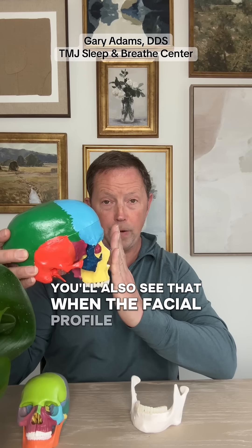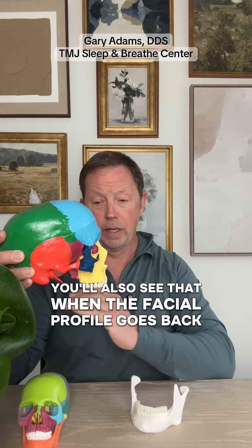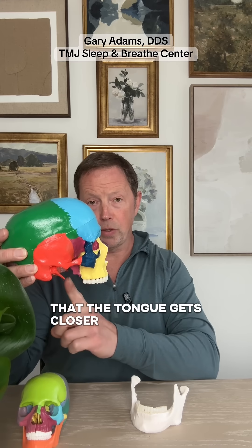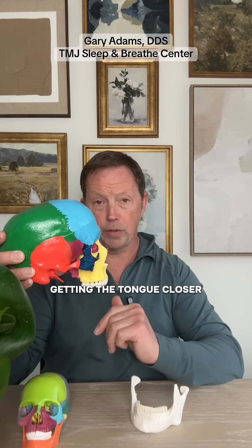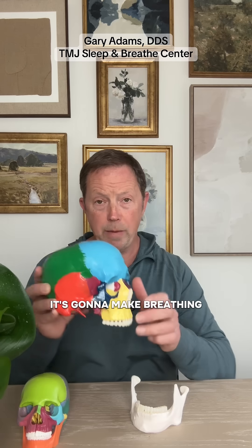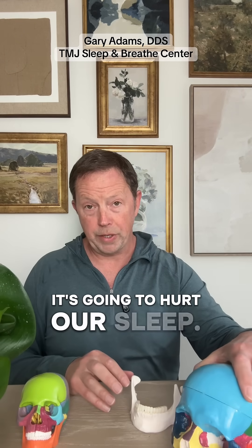You'll also see that when the facial profile goes back and the palate goes back, the tongue gets closer to the throat. Getting the tongue closer to the throat is going to increase airway resistance, it's going to make breathing more difficult, and it's going to hurt our sleep.